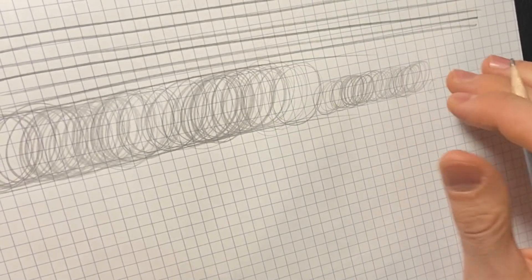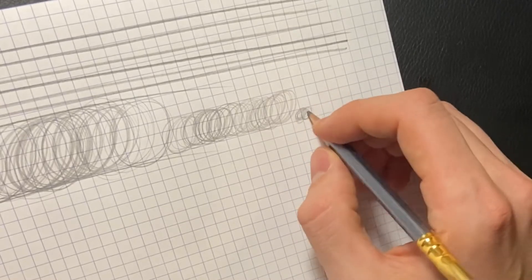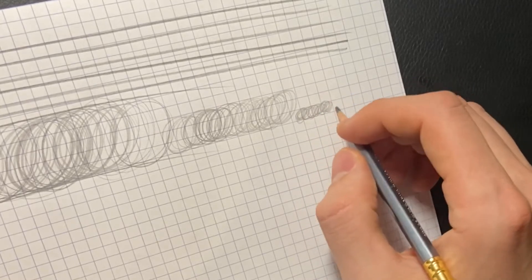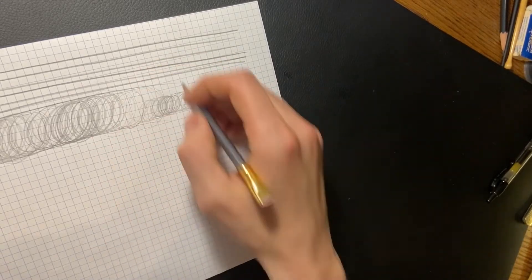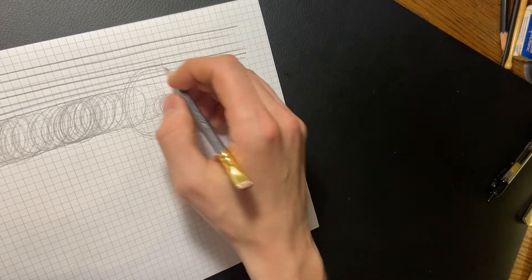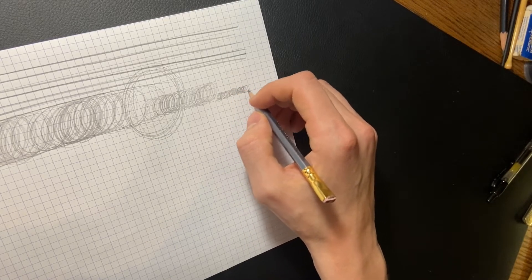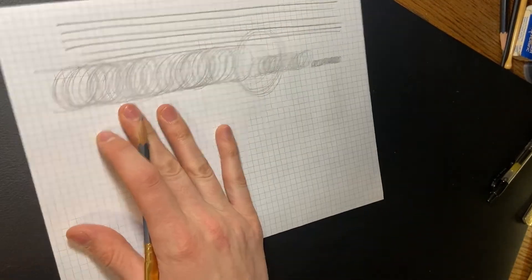This smaller size isn't one you'd ever want to use whole arm movement for in practice, but it's great to practice here. When you drop down to a size like this with whole arm movement, you really start to feel your muscles being worked and it develops the control of those muscles. Start big and then as you work over days, weeks, and months developing your arm movement, get down to these smaller sizes too.